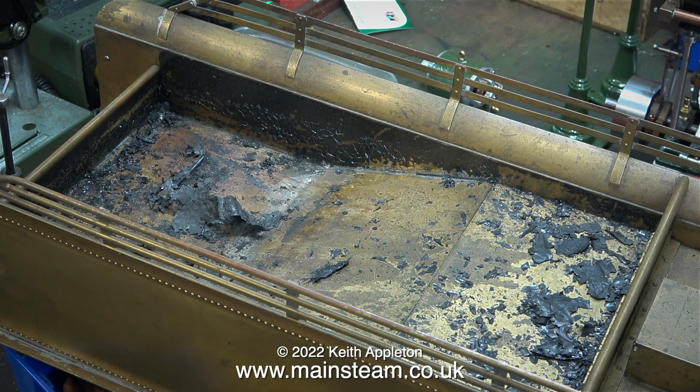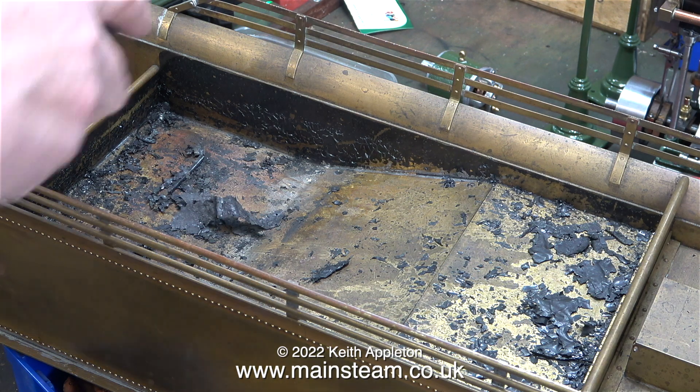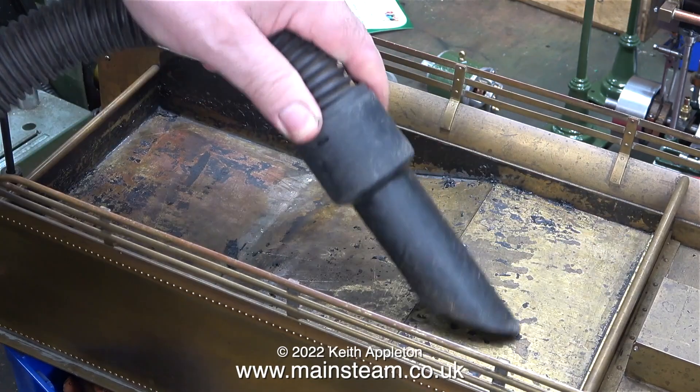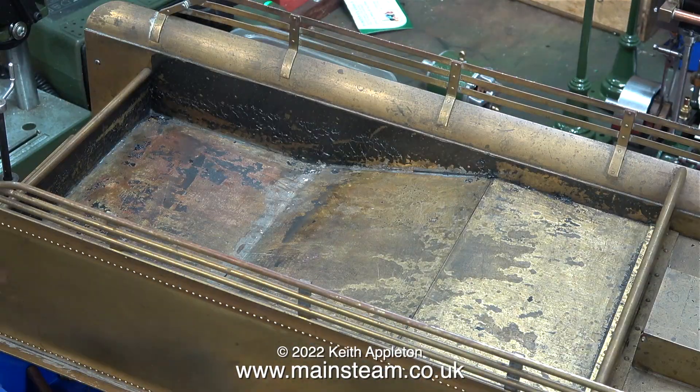First I thought I would show you what the cellulose thinners did to the paint. 24 hours later the solvent has evaporated and most of the paint has just fallen off. The vacuum cleaner gets rid of a lot of it, but there's still some more paint to remove. I'll give it another application of cellulose thinners, but not today.